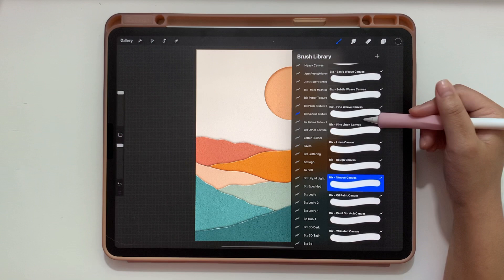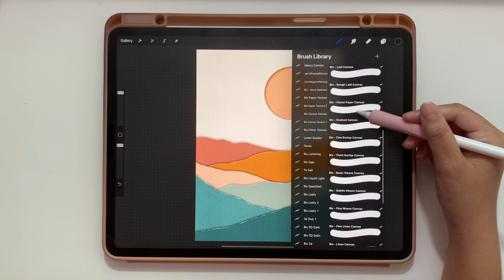And that is how you make a paper cut landscape. All the products I used are in my Etsy shop — the link is in the description. If you recreate this, I'd love to see it — tag my Instagram at The Creative Fix. Thanks for watching and happy creating!